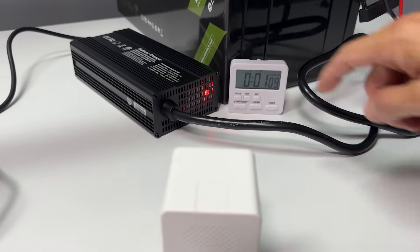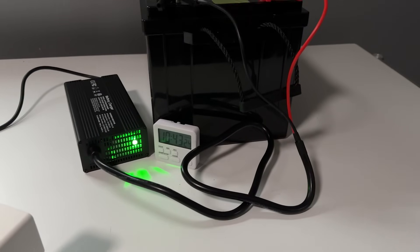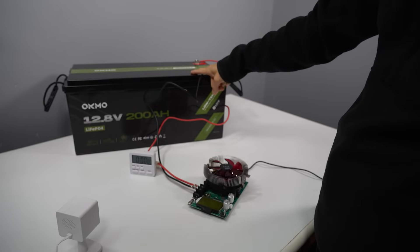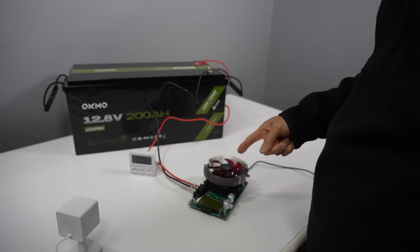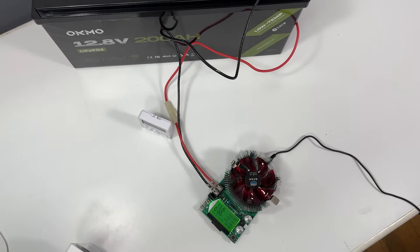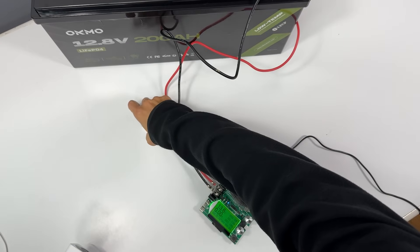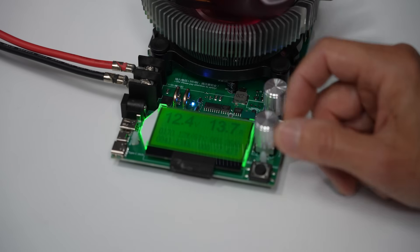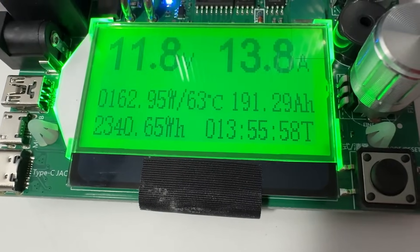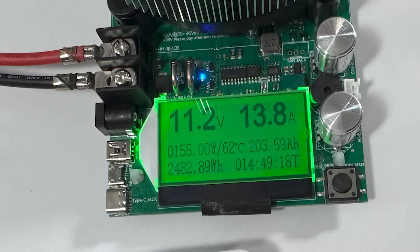First I'll charge the battery all the way up to 100%. Now it's fully charged. I'll connect it to this popular capacity tester to check how much power it really has. It's showing 12.4 W. I'm draining it to see what happens. This is going to take a while, so I'll come back later.